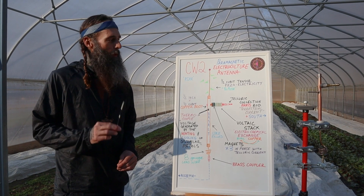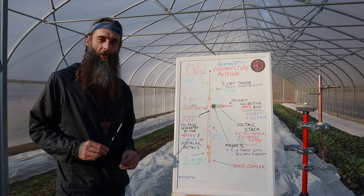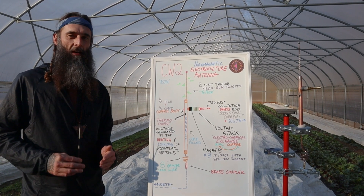Bless up, electroculture family. I want to go over the components of our CW2 paramagnetic electroculture antenna from the Fertile Current. We call this antenna Asha, based on a Zoroastrian reference to the divine order.